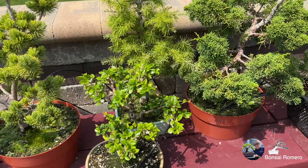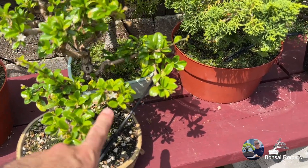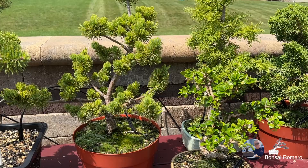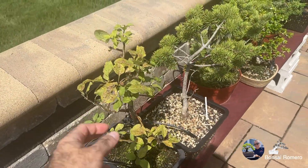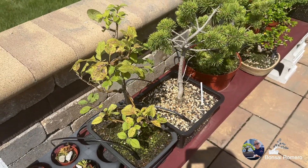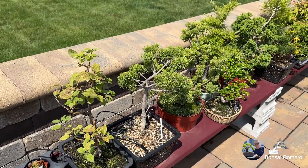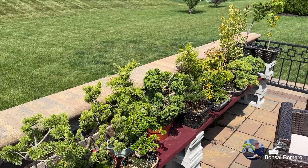Tenemos otro alerce japonés de este lado que también va muy bien y le urge su podada — tan fresco el follaje que se siente en este calorón, eso es buena señal, quiere decir que sí tiene bastante agua. Aquí tenemos el fukien tea con sus florecitas blancas. Tengo un pino japonés blanco, un Scots Pine.